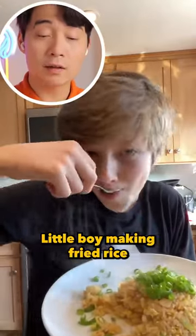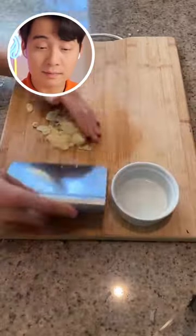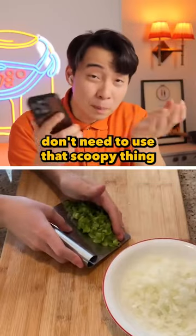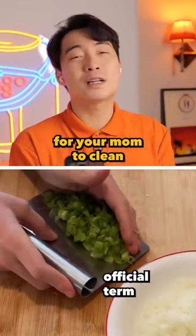Let's make egg fried rice — little boy making egg fried rice. Nice chopping. Spring onion, good. Hiya, don't need to use that scoopy thing, just scoop with knife. Don't make extra mess for your mom to clean.